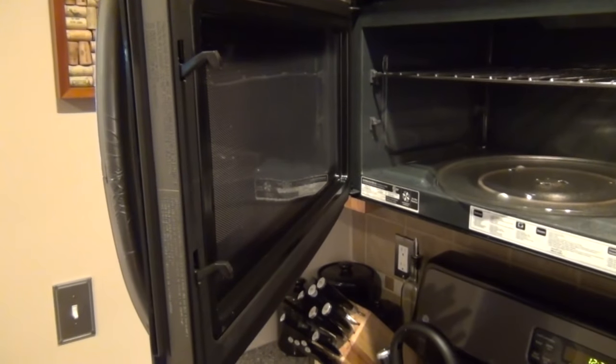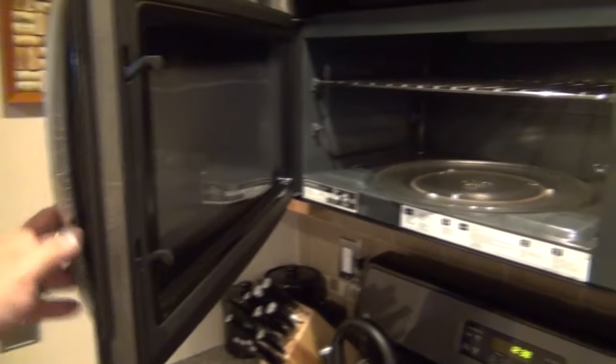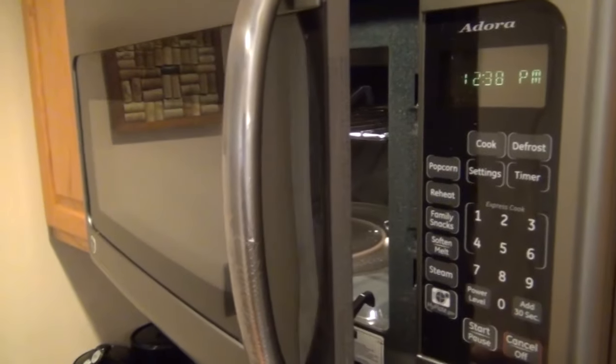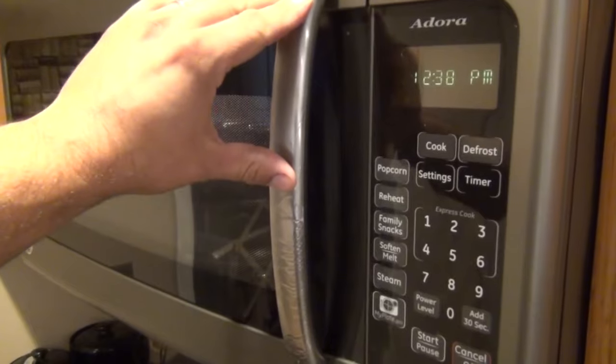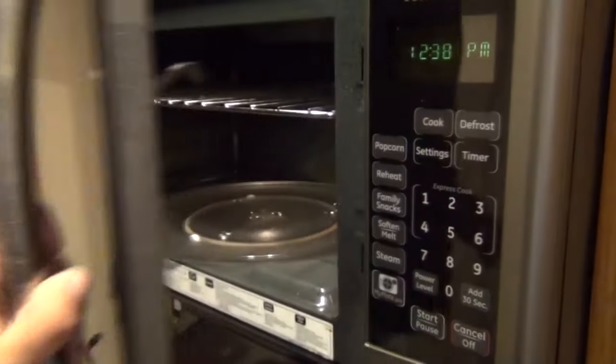I'm going to show you what the problem is, how easy it is to repair with minimal to no tools, and you should have it done in under five minutes. As you can see, this door no longer stays shut by itself — to use this microwave we have to sit here with our hand on the door and keep it closed for it to function. Obviously it's not very convenient.